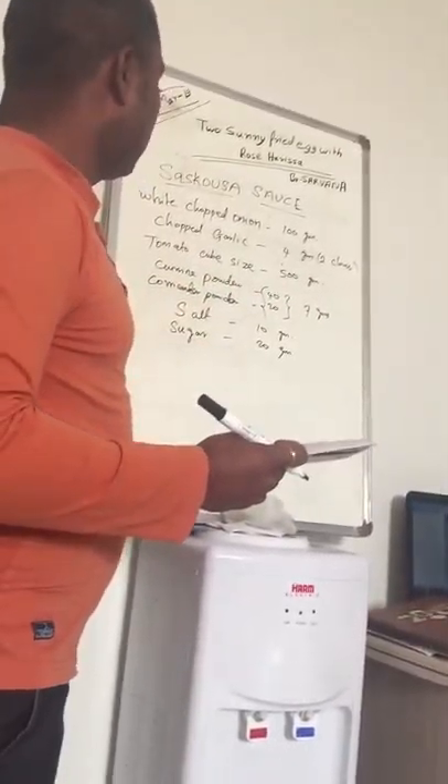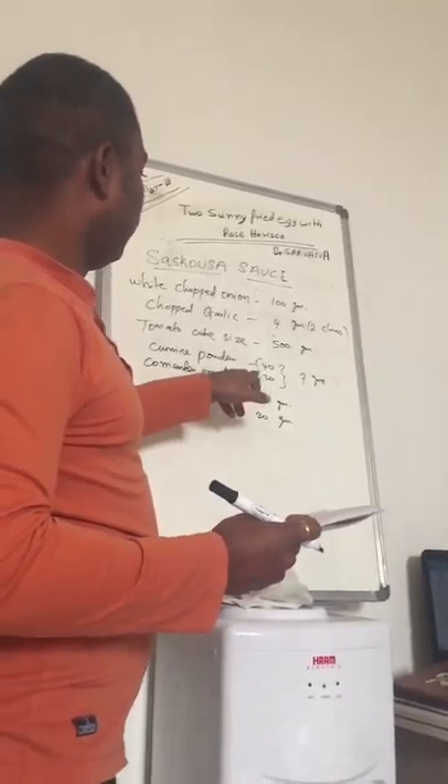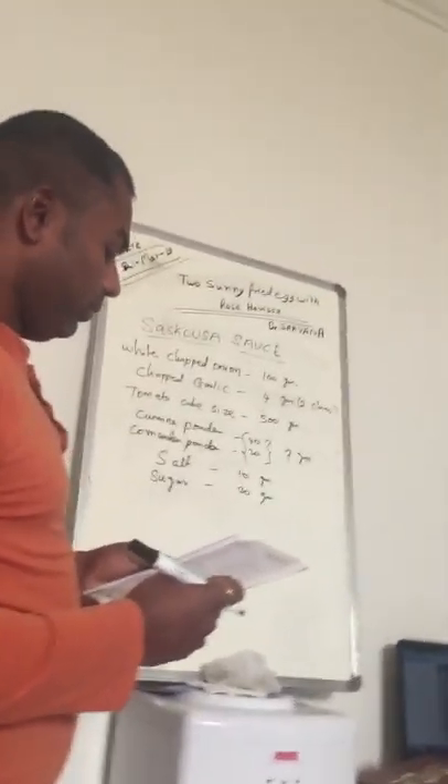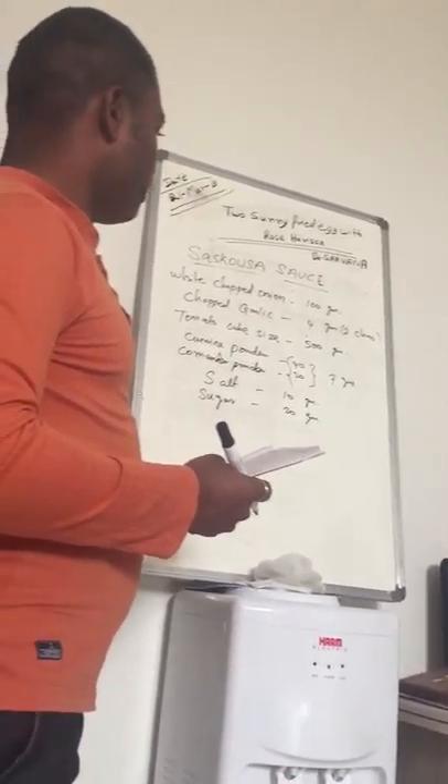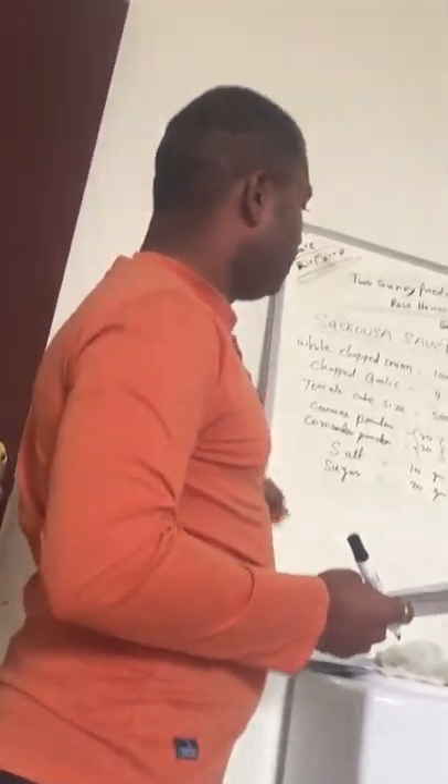The ratio is 40 and 20 — 40 grams cumin powder and 30 grams coriander powder. That is the ratio for the cumin and coriander powder.